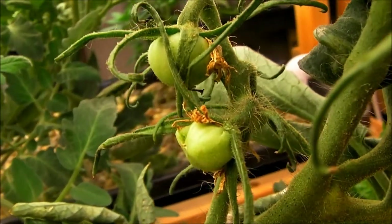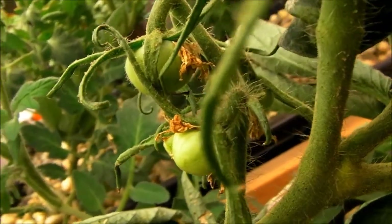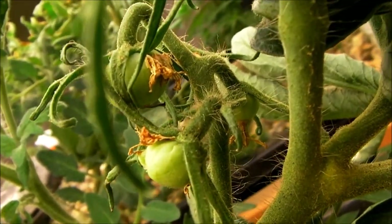There are actually three tomatoes coming in now. This is in the indoor system — you can see them down there. It's pretty neat.